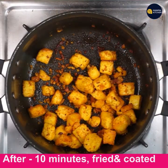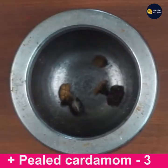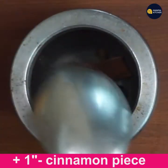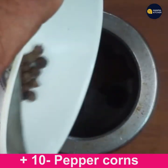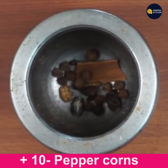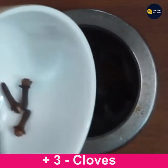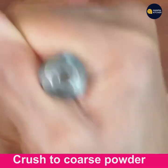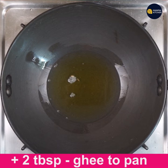Now let's prepare the masala powder. I'm adding 3 peeled cardamoms, 1 inch cinnamon pieces to the mortar and pestle, then 10 to 12 peppercorns — it's organic — and 3 cloves. Crush to a coarse powder and keep it aside. Now add 2 tablespoons ghee to a pan on low-medium flame.